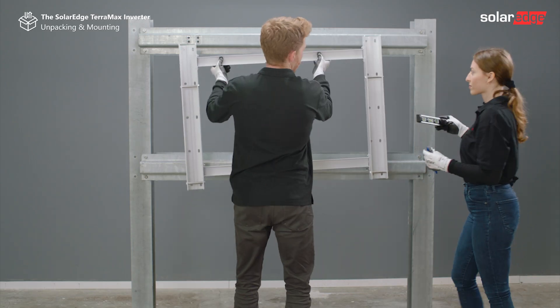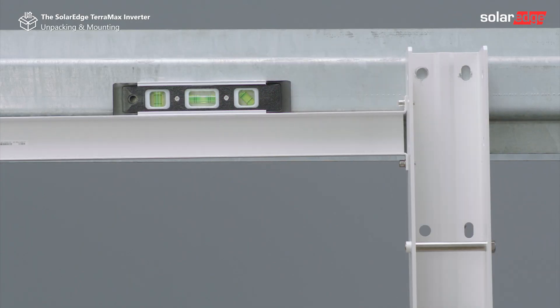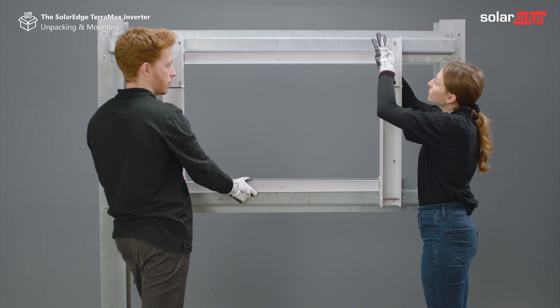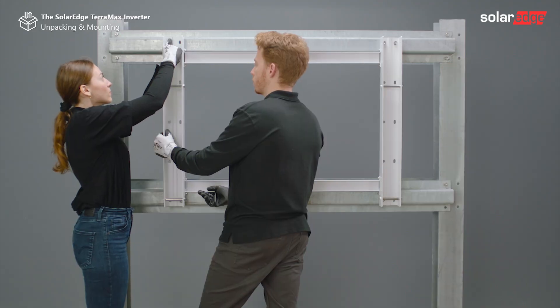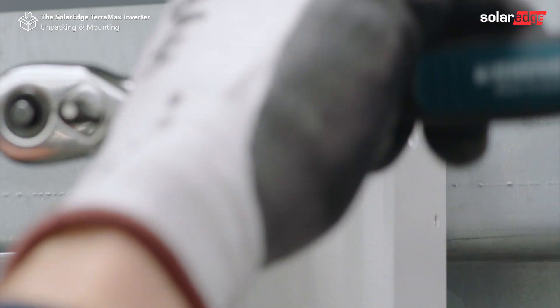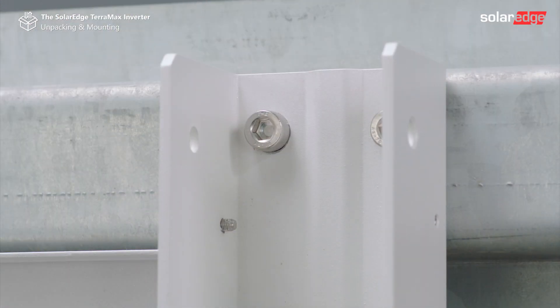Level the mounting bracket horizontally against the metal frame and mark at least eight drilling holes. After drilling eight holes for the mounting bracket, position and secure the bracket to the metal frame using at least eight bolts. Tighten the bolt nuts all the way and verify that the mounting bracket is firmly attached to the metal frame.